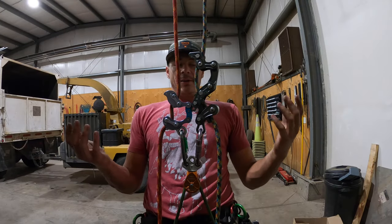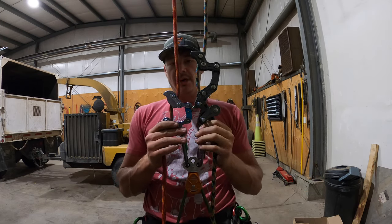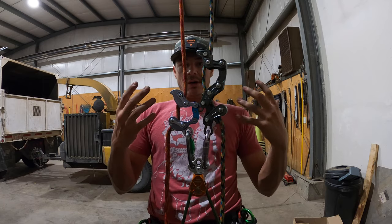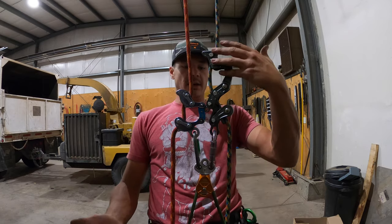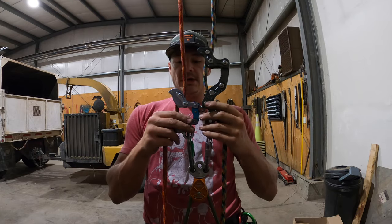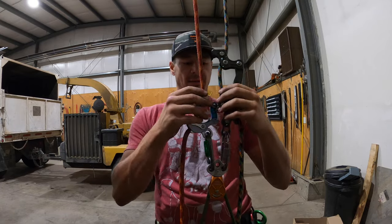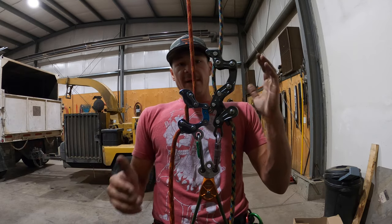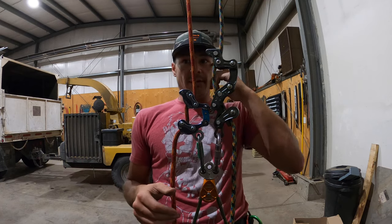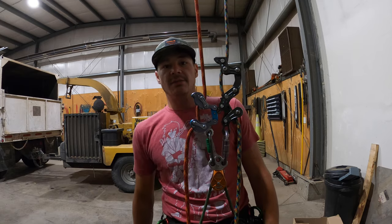I'm going to wrap up my first impressions of the Rope Runner Pro. It's hard to say too much more until I get to use it in the canopies of a tree, and when I do I will do a full review. Before we close, I just wanted to show the size comparison between the Akimbo and the Rope Runner Pro — the Akimbo sits about half the size on the rope, which can be nice in situations where you need to redirect around limbs. I'm definitely going to give the Rope Runner Pro a try. It's very smooth, a lot better than the old one — that's all I can say just from looking at it so far, but time will tell. Thanks for watching guys — like, comment, subscribe and we'll see you next time.